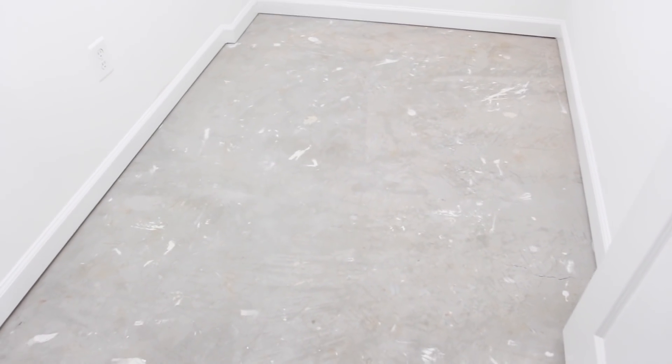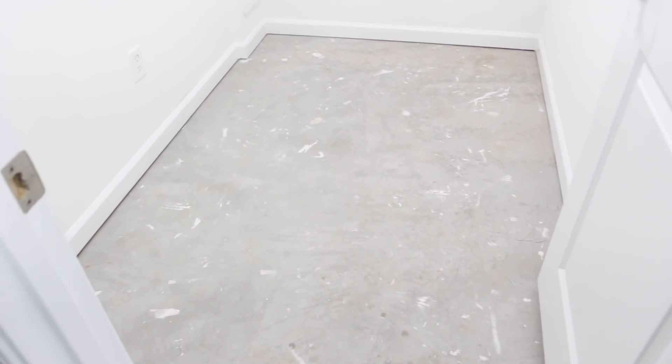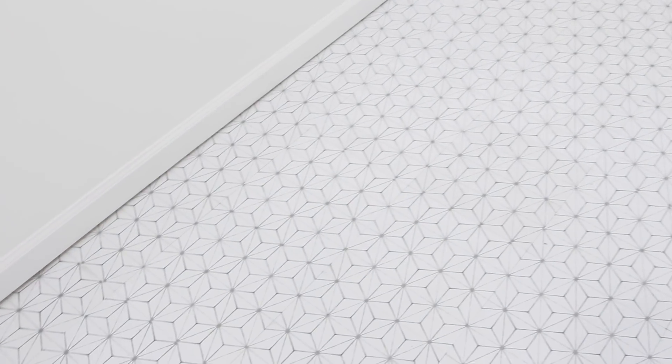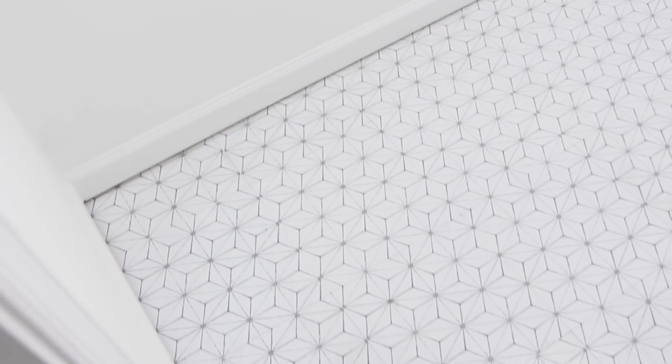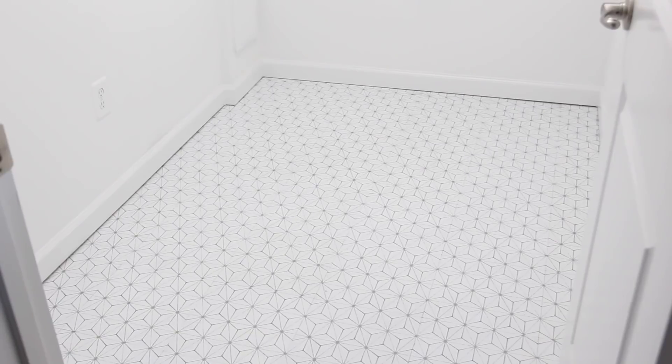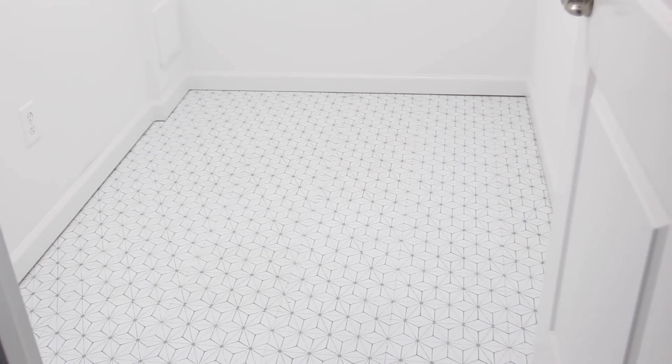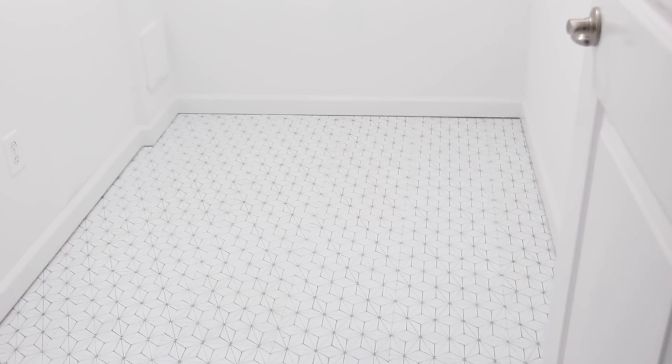Okay, remember what the floor looked like before? Now look at it — beautiful. Honestly guys, it wasn't as hard as I thought it was going to be, and the tiles were inexpensive. So if you're looking for a budget-friendly option, peel and stick tiles is the way to go. If you want to learn more about these particular tiles, I will leave the link in the description box below. Be sure to come back next week to see the progress I made in the room. Thanks for watching — have a great week.